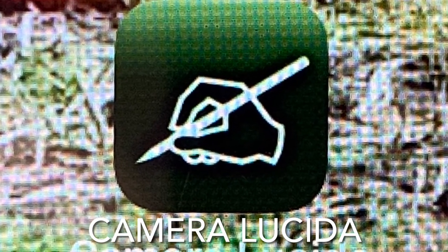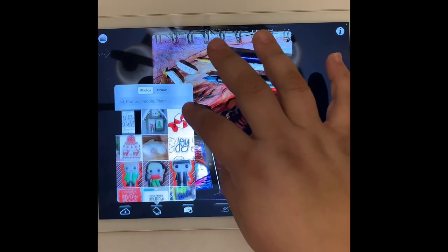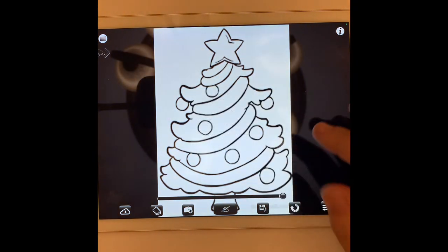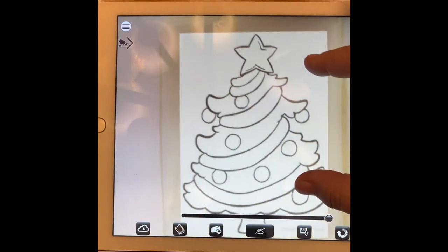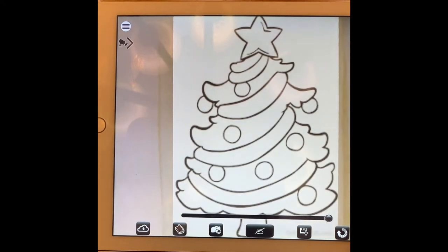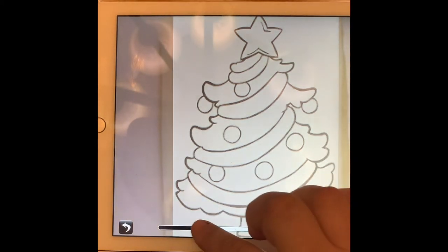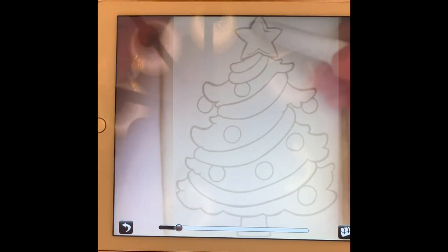To put the image on my cookie, I'm going to use an app called Camera Lucida. I've allowed the app to have access to all my photos, so I go and find the photo I want projected onto my cookie. This app is fantastic if you don't have a projector — it's completely free. You can adjust the image; my cookie is actually underneath my tablet, which I have propped up on some containers so it is hovering above my cookie. I adjust the image so it is lighter and I can see through to my cookie below, and I use this to draw an outline on my cookie with an edible marker.